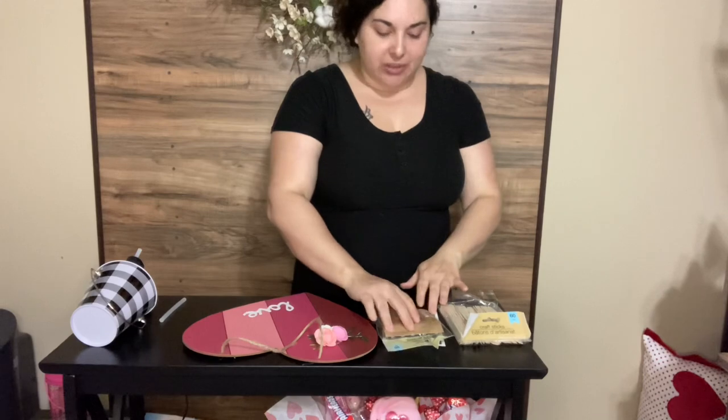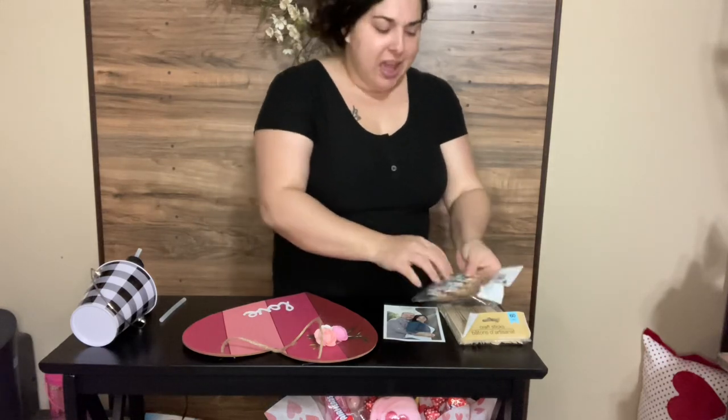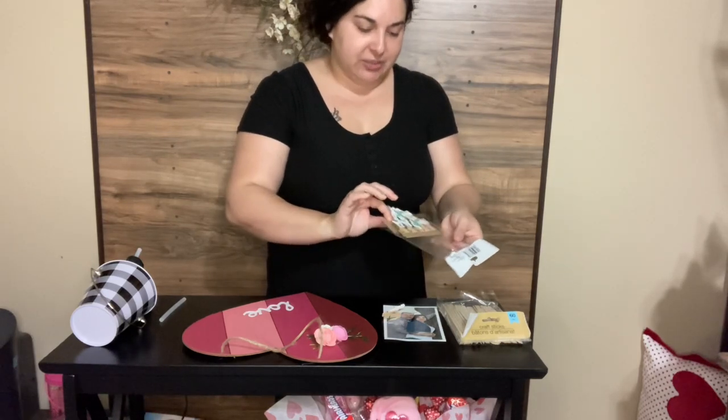We're really not very romantic like that anymore for Valentine's Day — it's kind of like we'll just get the kids something and not each other, and it's really sad. So I want to be able to get something for my husband too. So what I did was I got these adorable little clips from the crafter square.